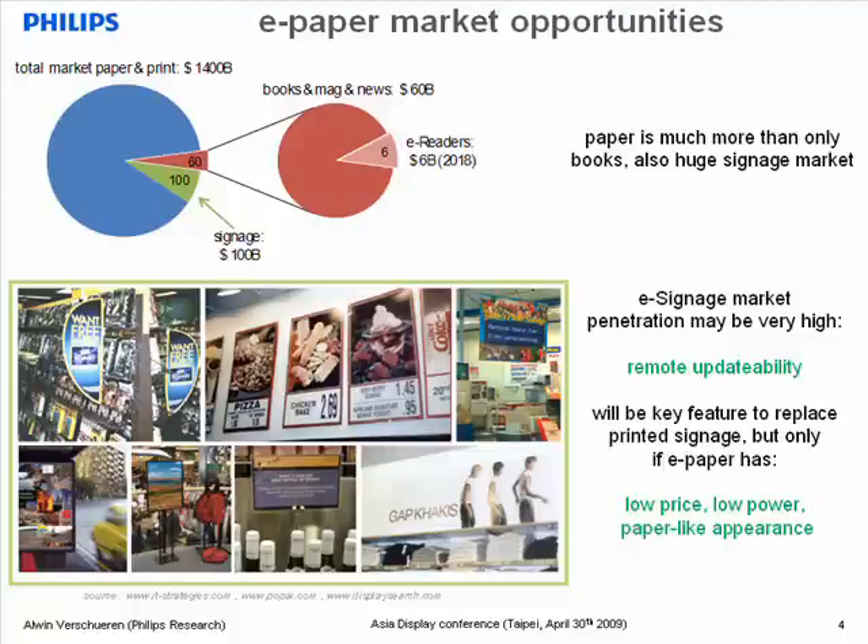Currently, shop owners have to manually update these signs regularly. So, if a technology could allow for automatic updates, it would save them a lot of work. Shop owners, but also the brand owners, really want such an e-paper technology — if it is affordable, if it doesn't require a power plug, and if it looks as good as printed paper. Under those conditions, there will be a great market opportunity for e-paper, and we believe that in-plane electrophoretics is the ideal technology for that e-signage application.